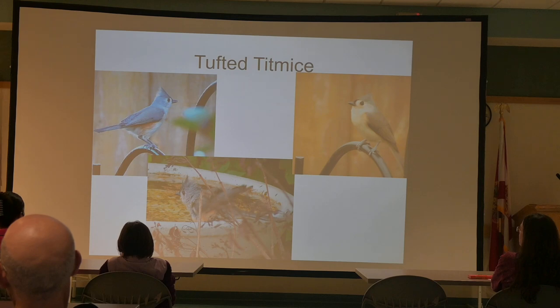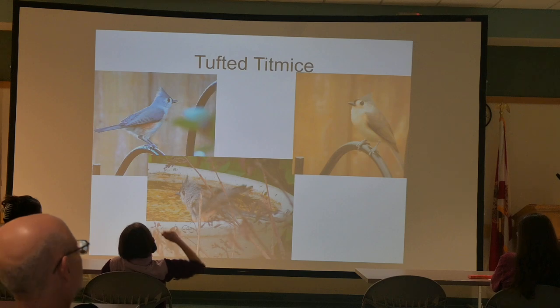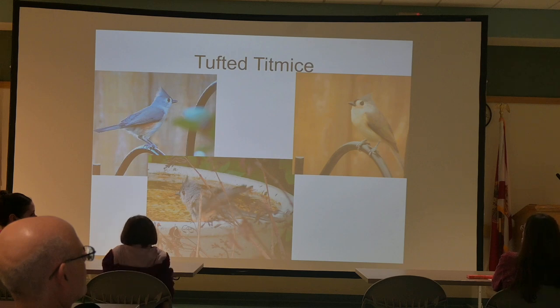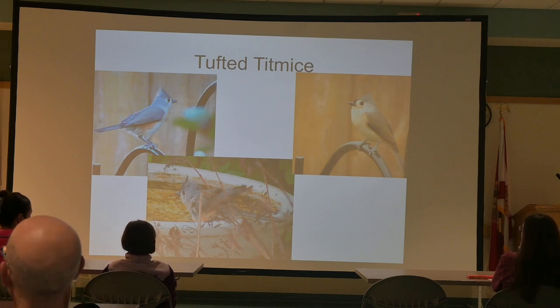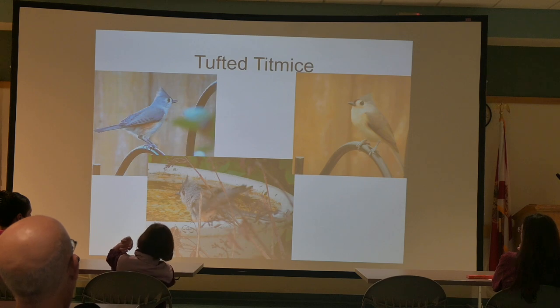The Brown Thrasher sings like the mockingbird, but each call they do is done only once. The mockingbird does each call three or four times, then moves to the next. So if you hear something and don't see the bird, you can still tell who's doing it based on that distinction.